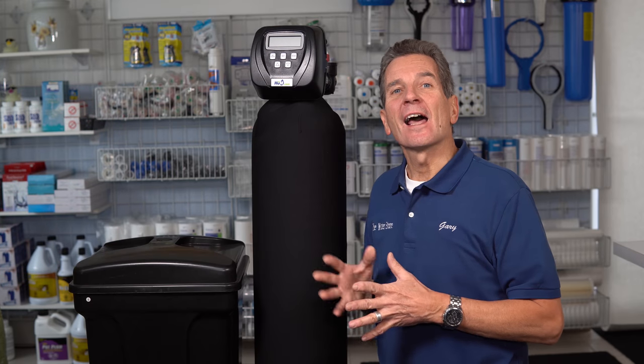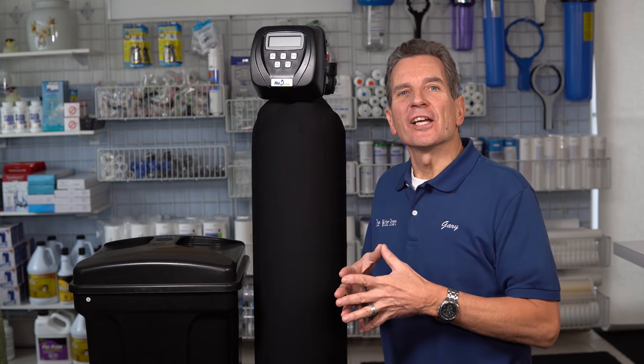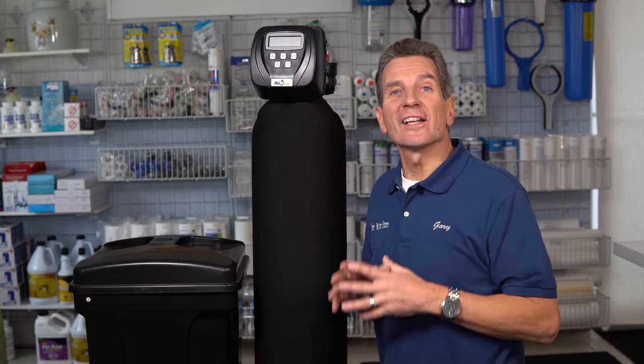Hi, I'm Gary the Water Guy. I simplify water filtration to help you conquer crappy water. Water softener regenerating is a common term — often shortened to just 'regen.' But what does it actually mean?